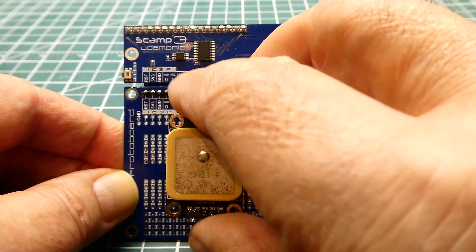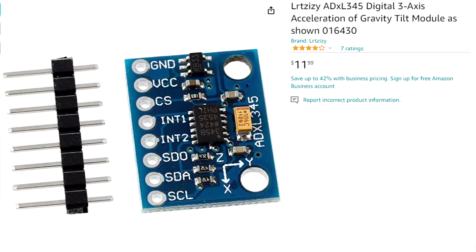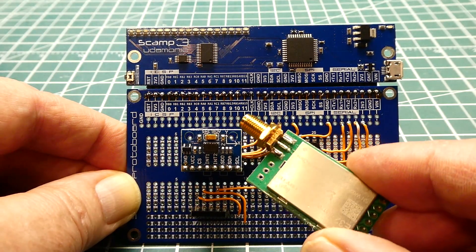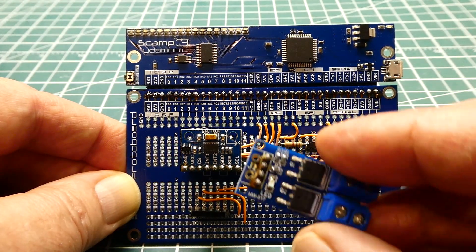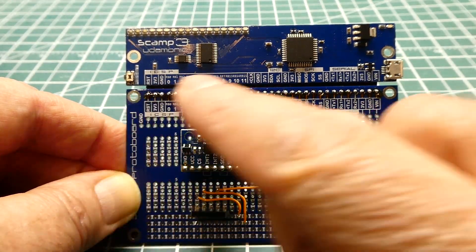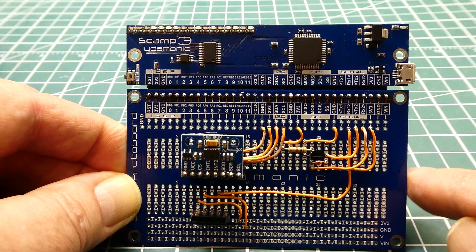The GPS is in a socket so I can pull it off and add an ADXL345 accelerometer — now we have a lab for the accelerometer. We can add all kinds of sensors: a LoRa radio module, a digital potentiometer, a MOSFET driver for PWM. You come up with your own lab, build it on this protoboard, and students can pick which lab they want, plug in their SCAMP board, and write code.